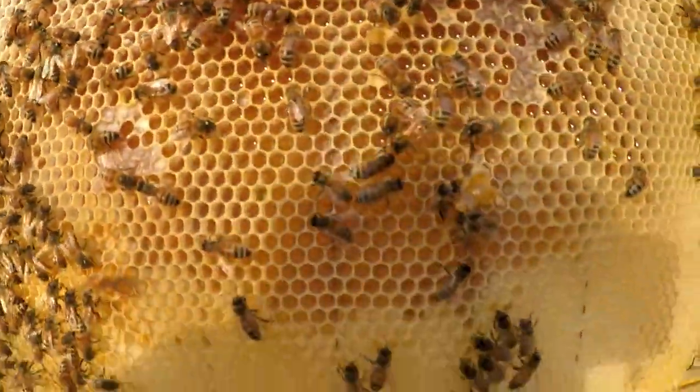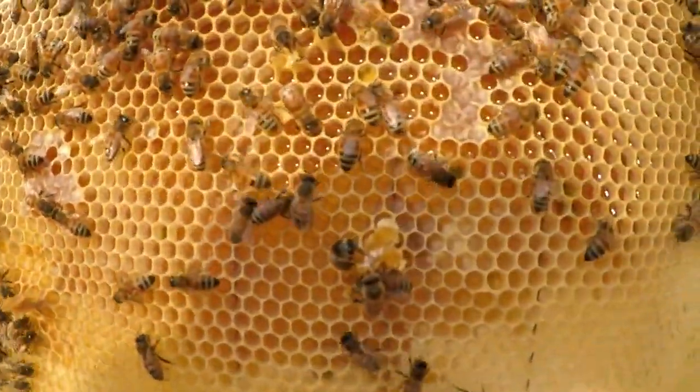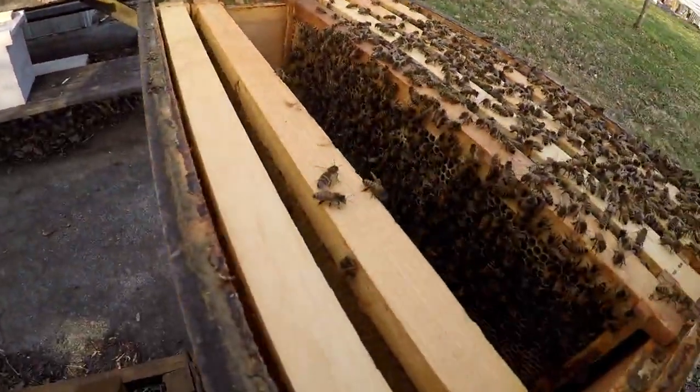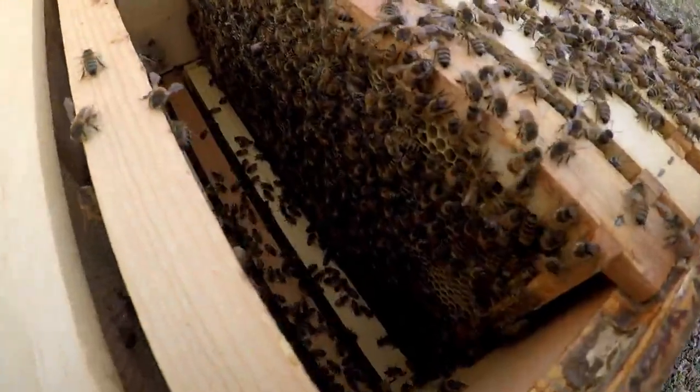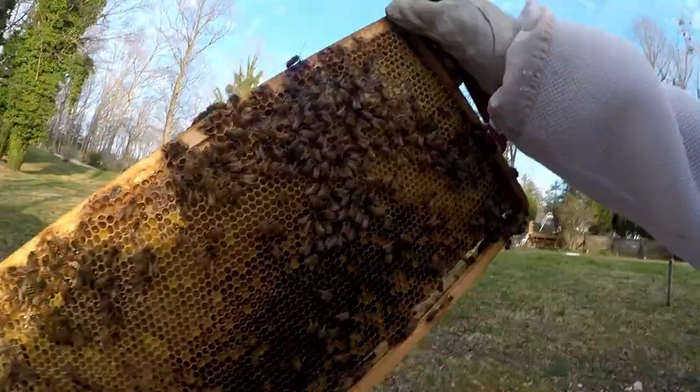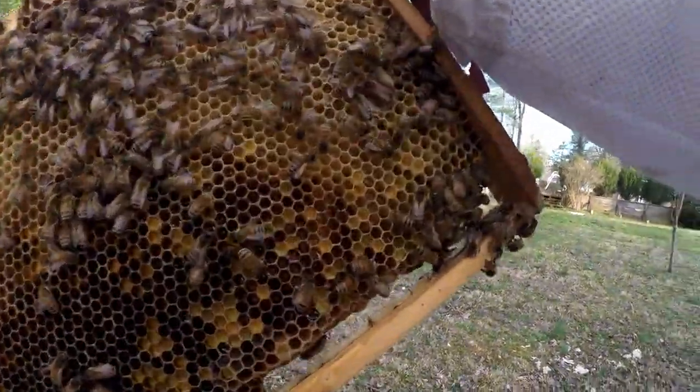The bees look healthy. We've got some pollen in there. I'm going to open a lot of pollen on this frame and see it.